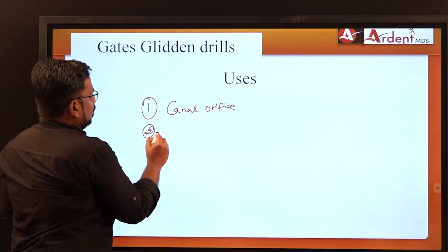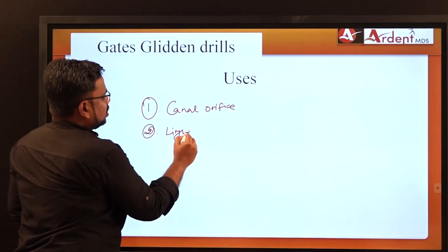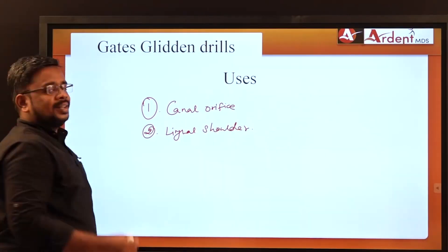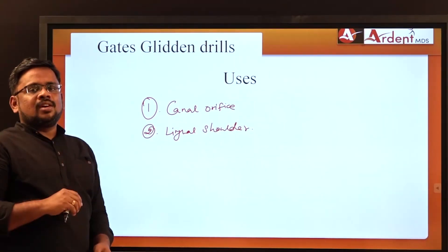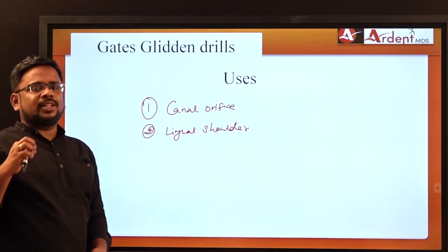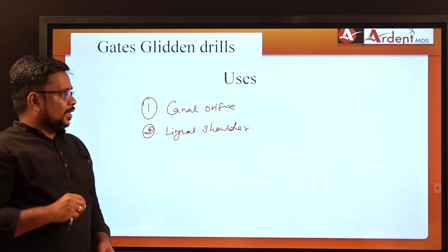The second use of GG Drills is to remove the lingual shoulder. The lingual shoulder is a projection on the lingual surface of anterior teeth. By removing it, the instrument widens the canal orifice for better access.